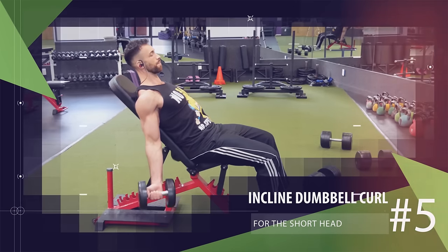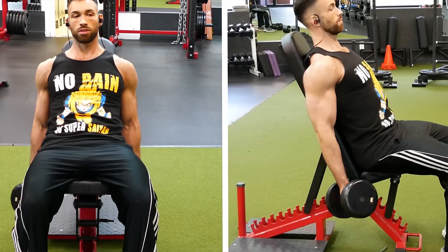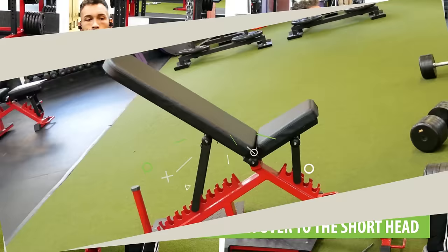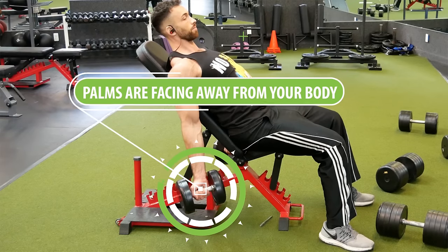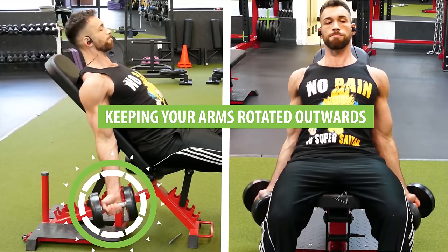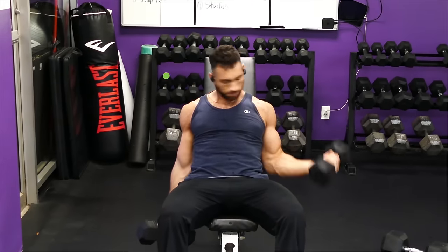Another great exercise for the short head is a variation of the incline dumbbell curl. Regular incline dumbbell curls are normally used to stretch and activate the long head, but by turning our palms away from ourselves and rotating the arms outward, we can transfer that stretch and tension over to the short head very effectively. Set the bench to about a 60 to 75 degree angle, then externally rotate your arms so your palms are facing away from your body, and curl both dumbbells up towards your shoulders while trying to turn your pinkies up. Slowly return back down while keeping your arms rotated outward, then repeat for reps.